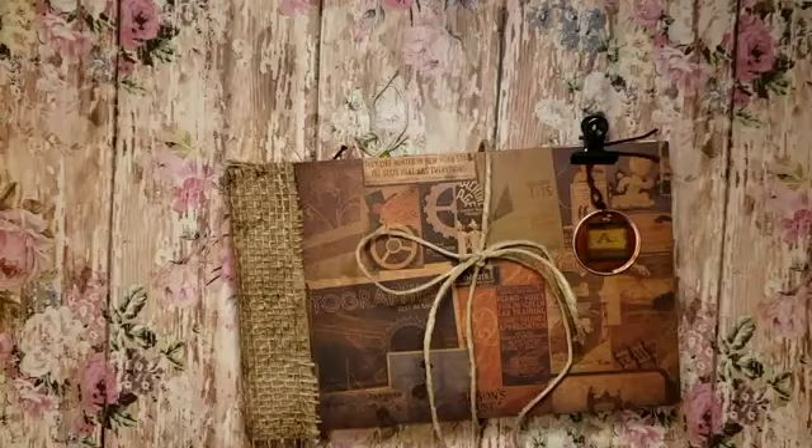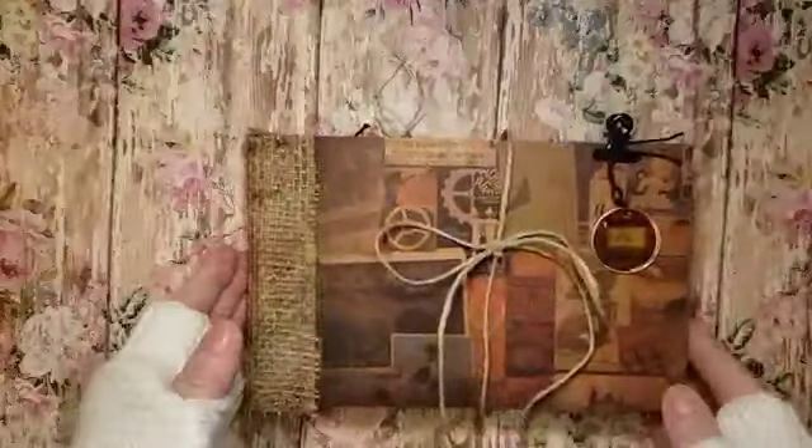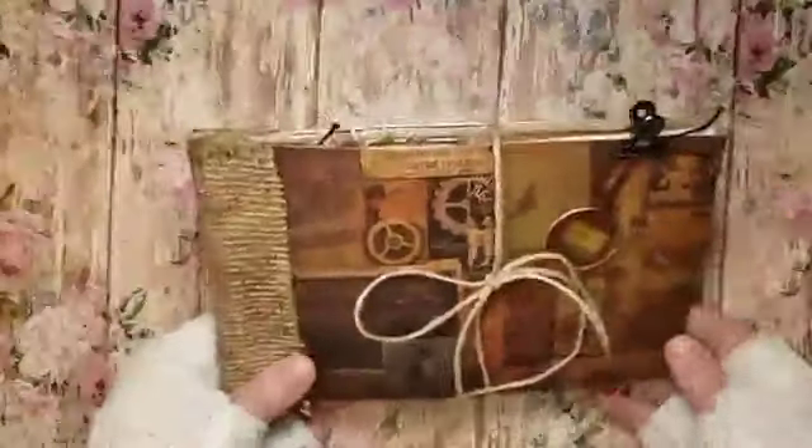Hi crafty friends, this is Pam and I have completed a little paper bag album. I did a tutorial on this one — it's using less pages. The other one I think was six bags; this one has three. You can make it however you'd like, with however many paper bags you'd like.